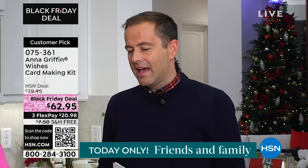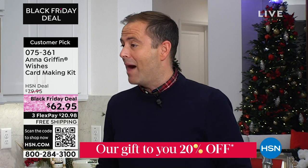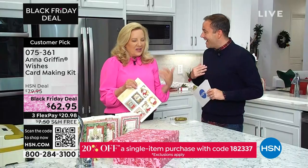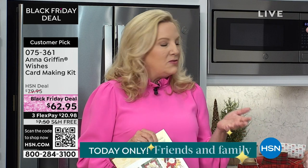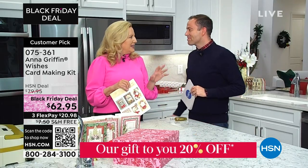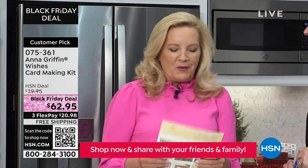Rather than just getting any average card from a store, this is something you put your heart and soul into. With 48 cards, that's a lot to make. My mother has 48 friends — she's very popular! When it comes to card making, we want to do something very special, especially when families are small.